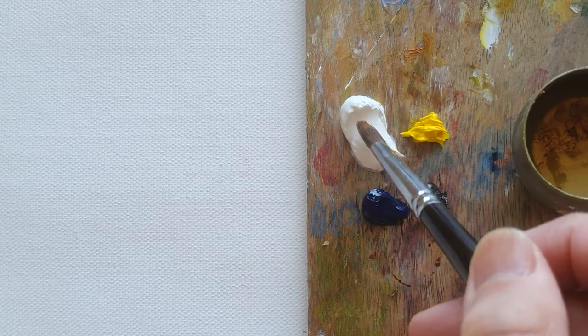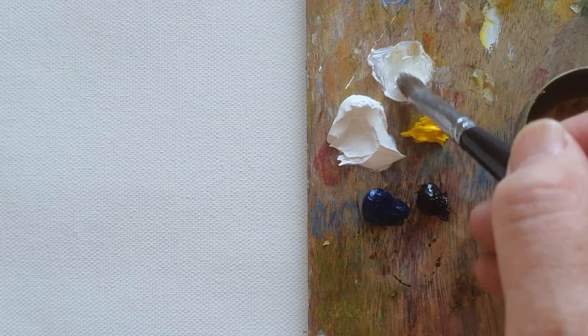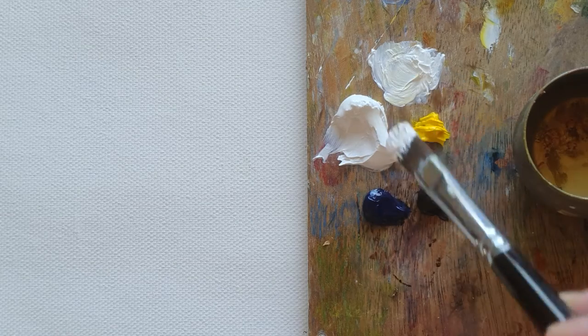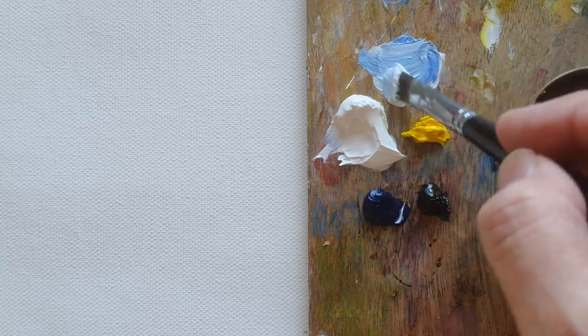Hi everyone. From last year, I couldn't upload any other oil painting, but today I finally upload some oil painting. So today I just want to paint a simple sky with a cloud.